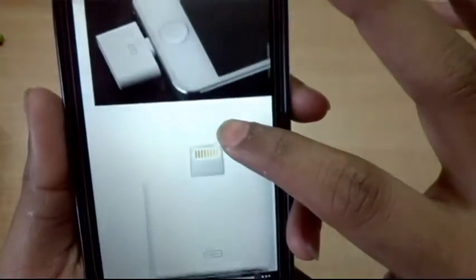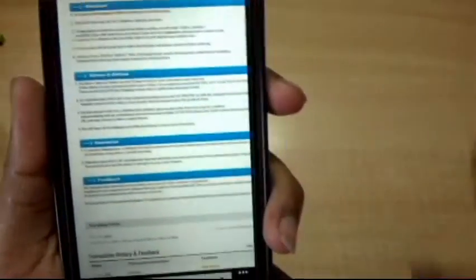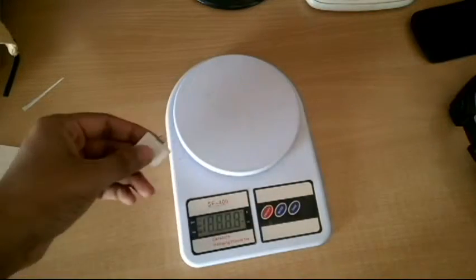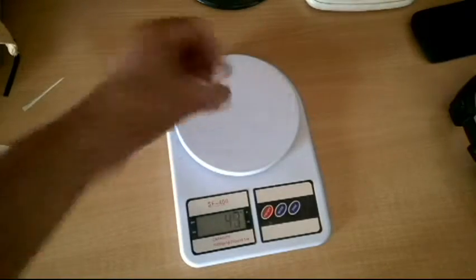Here are the images of the adapter on the product page. Nothing else is given on the product page — that's it as far as the product page is concerned. Now, the weight of this item: it's extremely lightweight, just two or three grams.